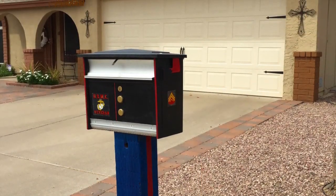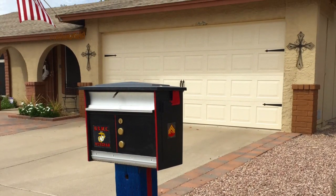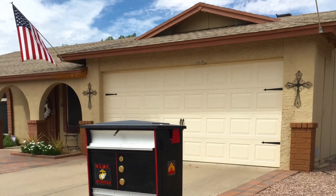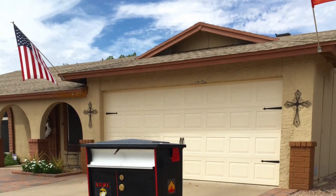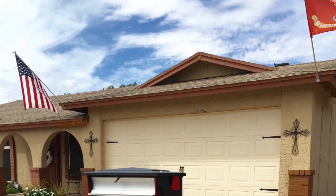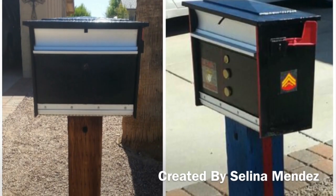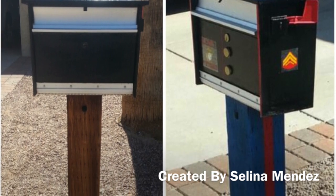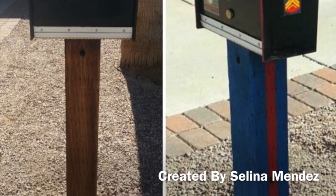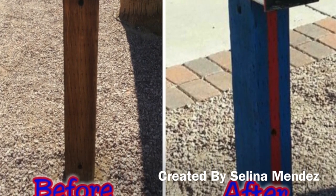It's been a little over a year and this is what the mailbox looks like today. I haven't had any problems with it and it's still looking good. I'll go ahead and end it with the before and after picture. If you guys have any questions, please let me know. I hope you enjoyed this tutorial of the United States Marine Corps mailbox. If you liked what you've seen today, please go ahead and hit that like button, subscribe, and comment and let me know what you think.